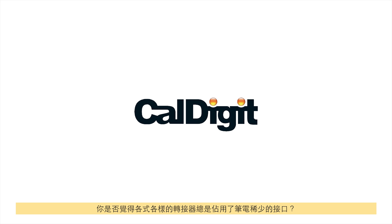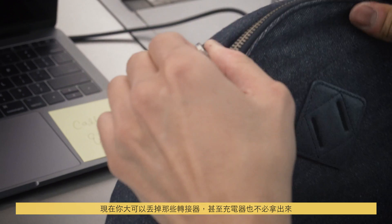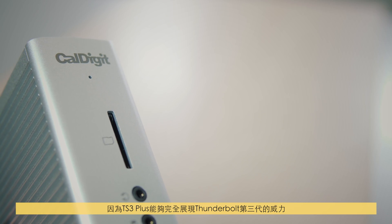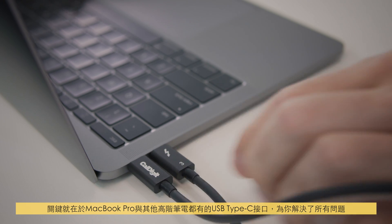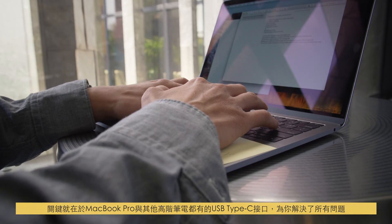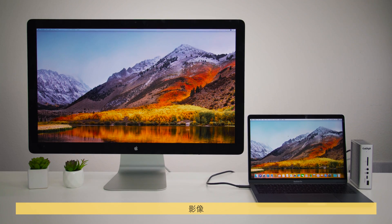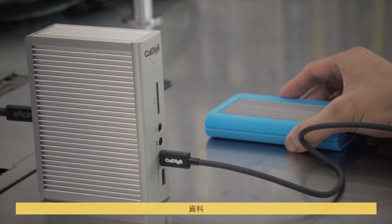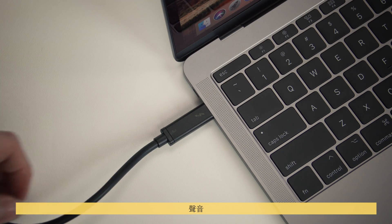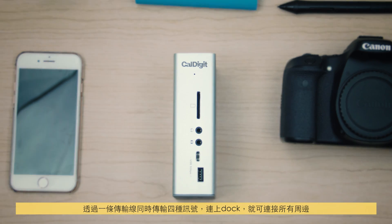Ever felt dongles are taking up too much valuable port space on your laptop? It's time to throw away the dongles and keep your charger in your backpack. The TS3 Plus allows you to fully unleash the power of Thunderbolt 3, hidden in the MacBook Pro and other high-end laptops — a USB Type-C connector that handles video, audio, data, and power delivery through a single cable, meaning you need a dock to access all your legacy devices.